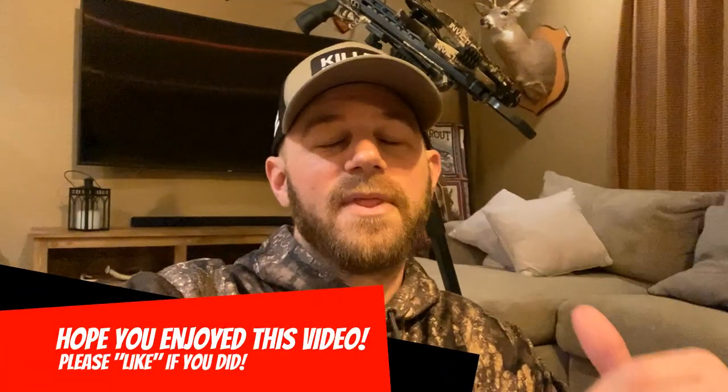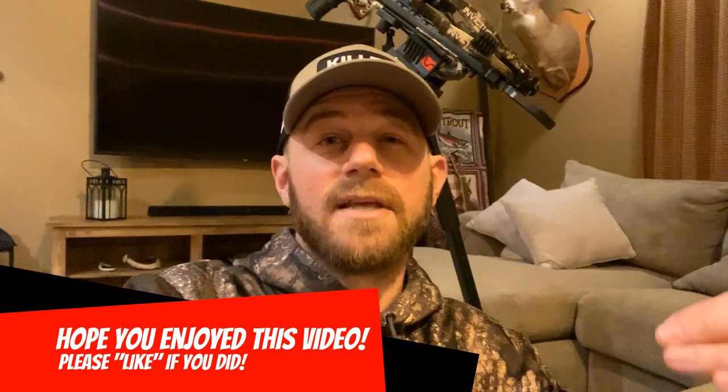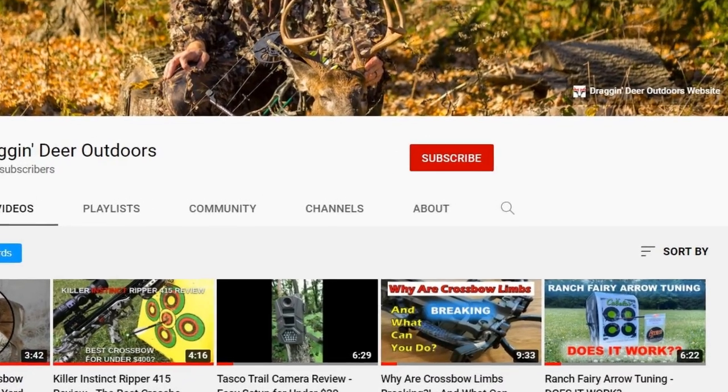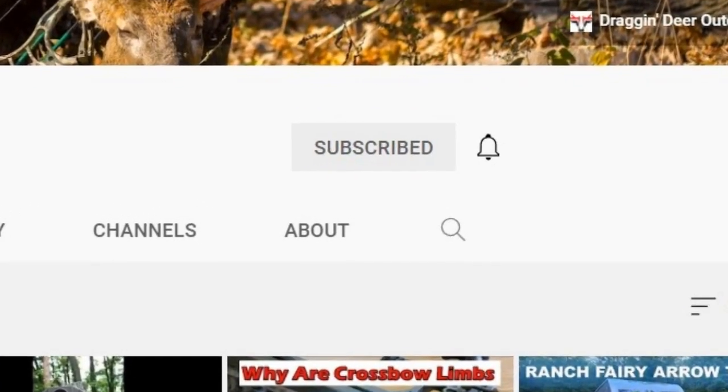I hope this video helps you out and saves a few bows out there. If you did like this video, hit that like button down below, and if you haven't done so already, hit that subscribe button and the bell for notifications. We're going to have a lot more videos, not only on crossbows but on all things hunting and the outdoors coming soon. Thank you guys for tuning in — please remember, be a sportsman, make a sportsman.